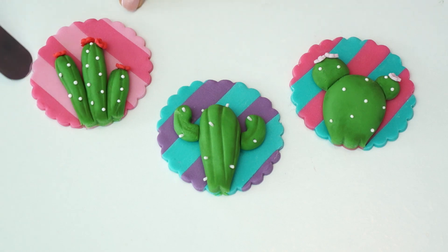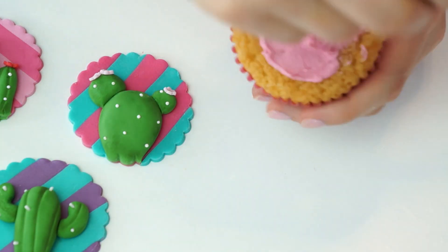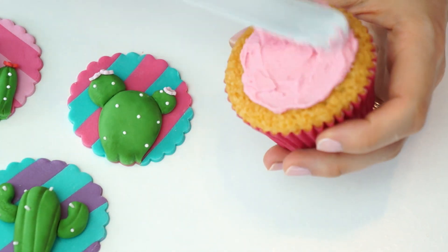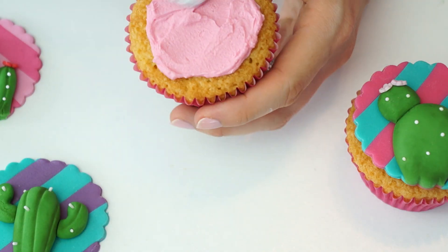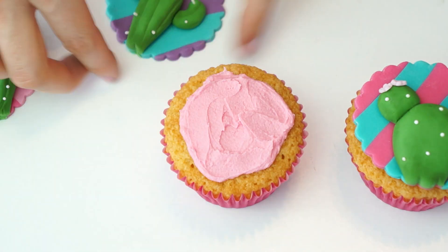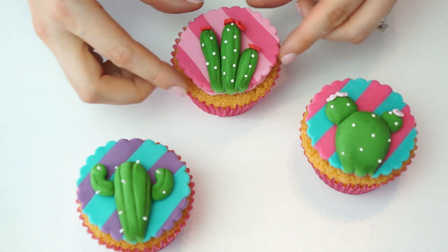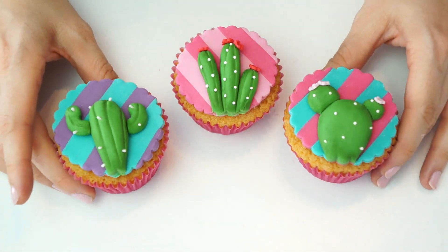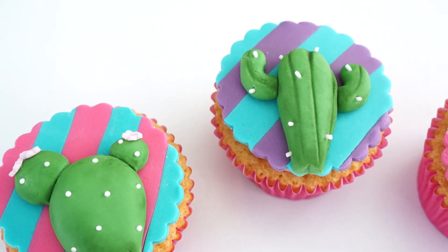Once all the toppers are dry, I bring back my cupcakes and use an offset spatula to put a small amount of buttercream on the top of each cupcake so the topper will sit flat. You can always do a buttercream swirl and place them on top — it's entirely up to you. With all three toppers placed on, here we have the finished cactus cupcakes.